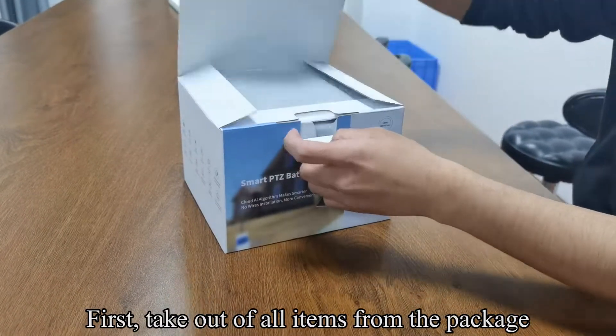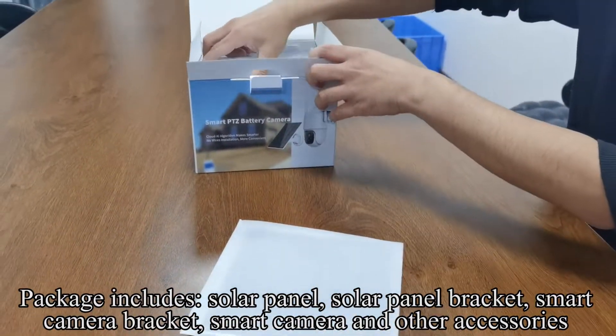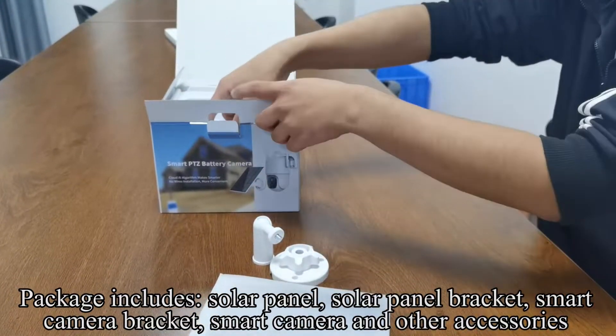First, take out all items from the package. Package includes solar panel, solar panel bracket, smart camera bracket, smart camera, and other accessories.